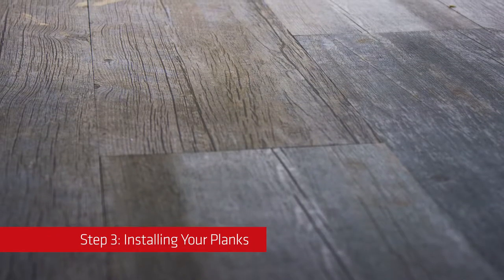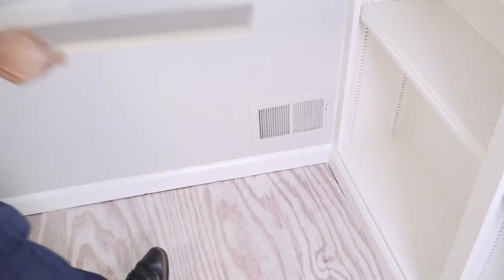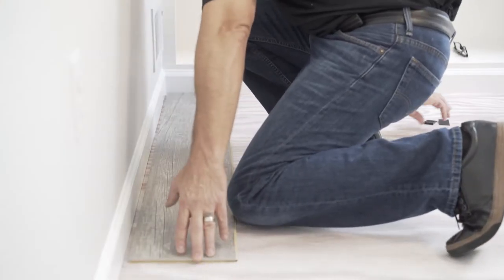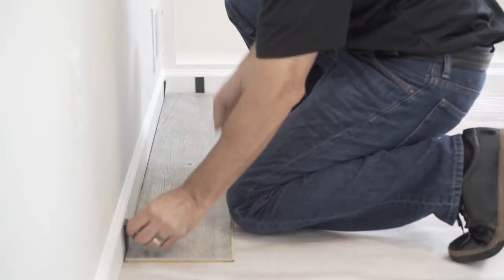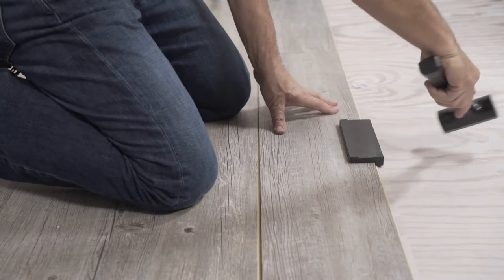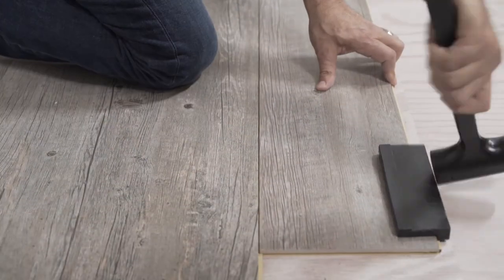Step 3: Installing your planks. Because Pronto has a varied design style, consider each plank prior to placement for a visually pleasing look. Place your first plank against the wall in the corner of the room. Use spacers to provide a consistent distance between the plank and the wall. When joining the planks together, simply lay the plank down on the floor and use your tapping block and mallet to connect the planks. It's that easy! When installing around wood door jams, we recommend cutting the door jams so the planks slide underneath.